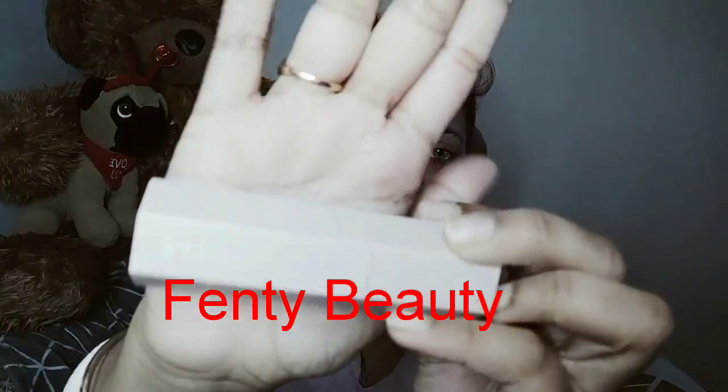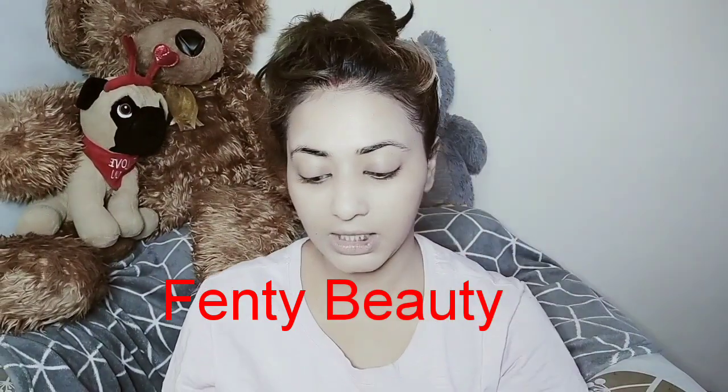My favorite part — contouring! This is Fenty Beauty Contour. Focus on this corner side — this is actually the base of the contour. I contour my nose from here.